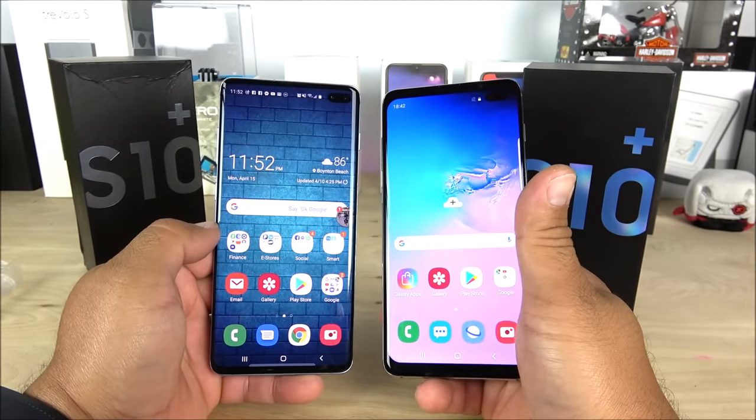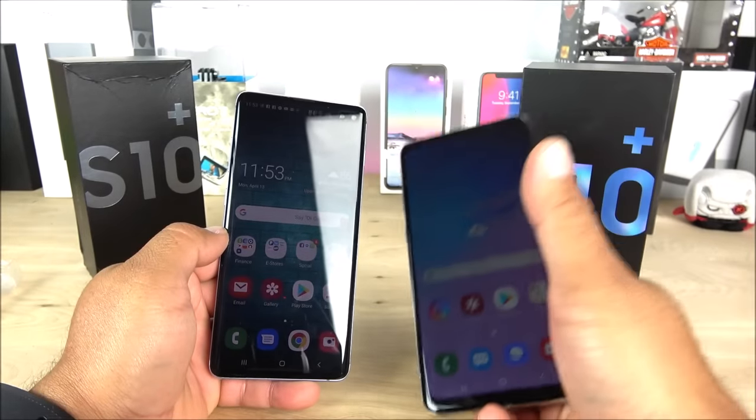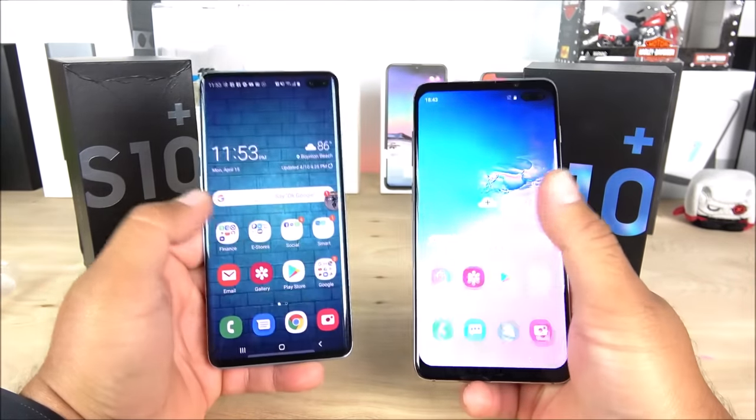With that being said, we have completed the unboxing and quick comparison of the fake Samsung Galaxy S10 Plus. The Huawei Mate 20 Pro is coming next, so make sure you stay tuned. Thank you for watching — continue subscribing, like, comment, and share, and I'll see you guys on the next one.